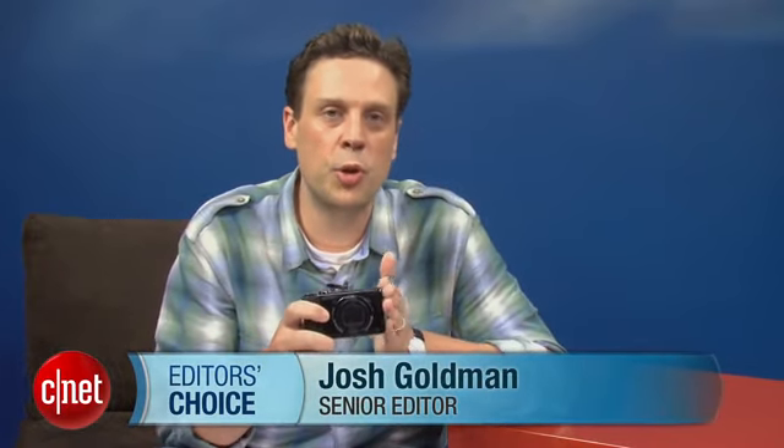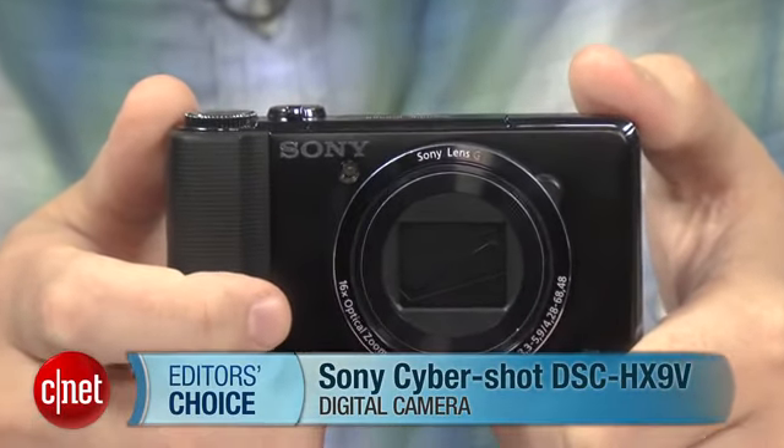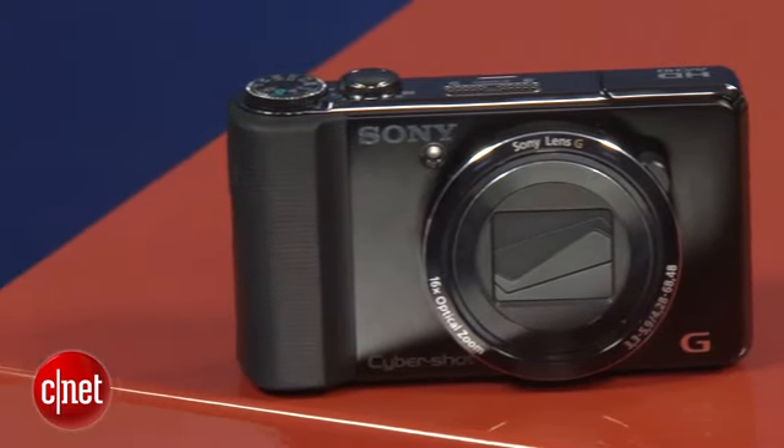Hi, I'm Josh Goldman, Senior Editor with CNET, and this is a close look at our Editor's Choice winning Sony CyberShot DSC HX9V. Now, there are a lot of compact mega zooms on the market — even Sony has three in its current lineup — and the HX9V is at the top.